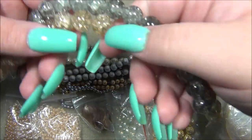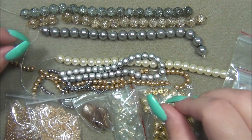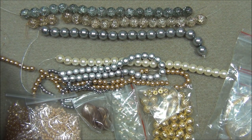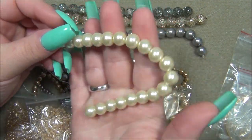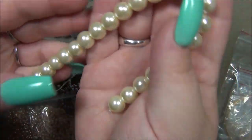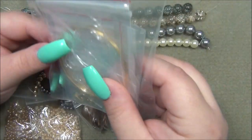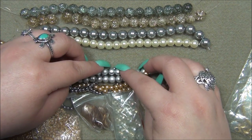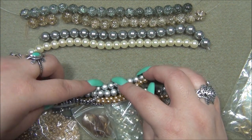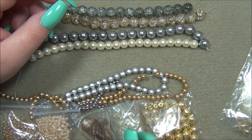Next thing is the 10 millimeter cream glass pearl bead — that's this strand. That's also very pretty. I like all of these together, and you know this would probably make an amazing memory wire bracelet. They always give memory wire in here and it would probably look really awesome with all of these beads together. Yes, that looks great!